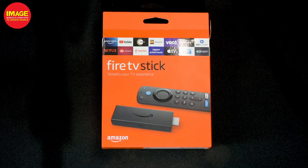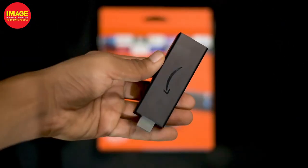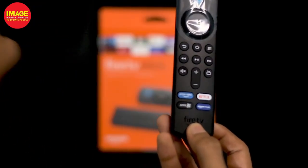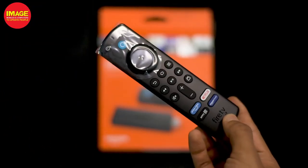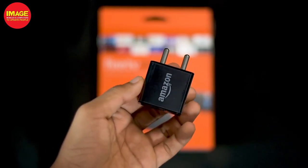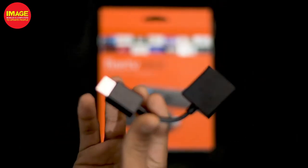In this video, we will also do a Fire Stick unboxing. Inside the box, we will be able to get a remote, triple-A batteries, a power adapter, a USB cable, and an HDMI extender cable.